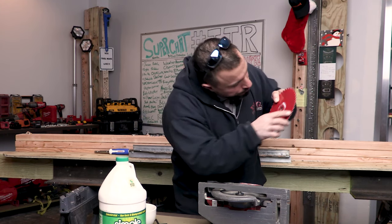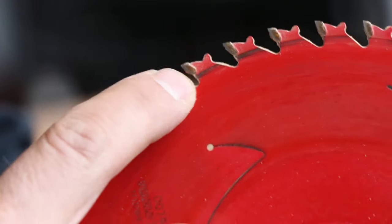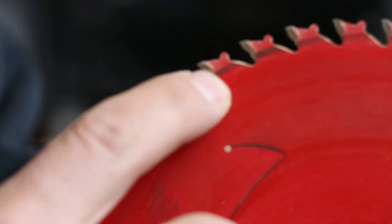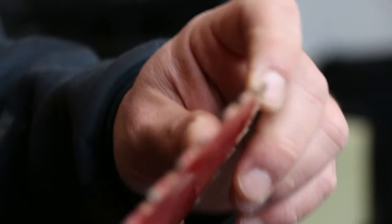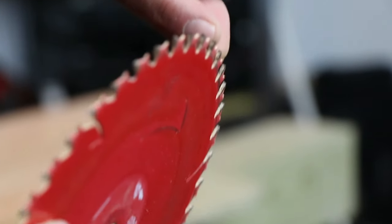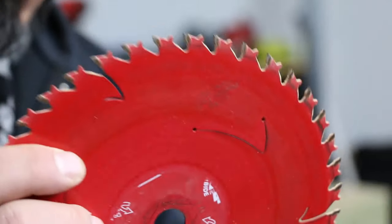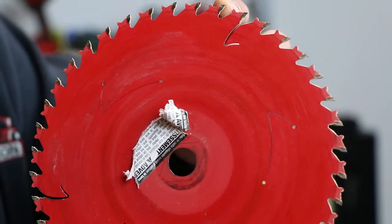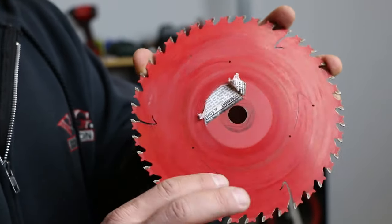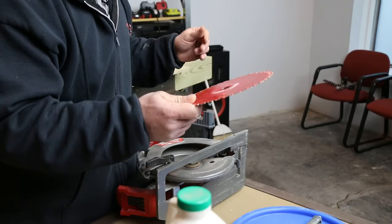Then I took a closer look. The carbides — they're really gunked up, like they have a film on them. And even the face of the carbide has buildup on it, and that's going to make the saw blade not cut very well. That's how new the blade is — it's still got the tag on the back. If it had a lot of miles on it, the tag would have worn off already.